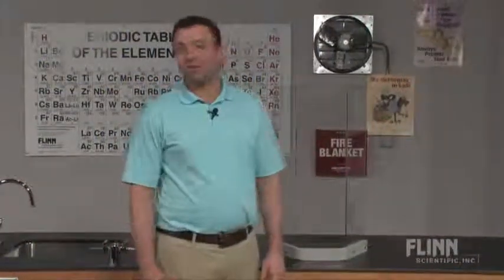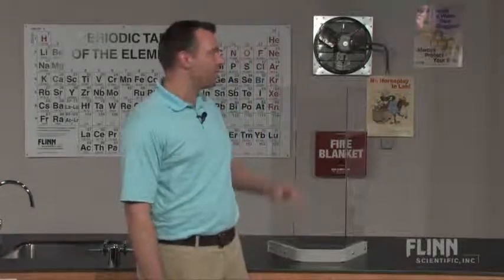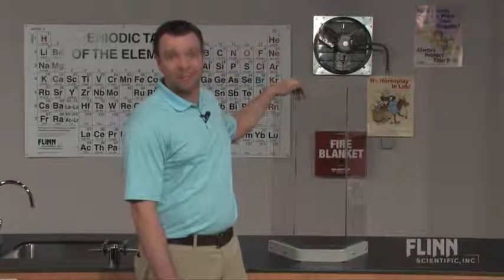Are we gonna blow anything up today? How often do you hear that question in your classroom? Well, your answer should always be yes — of course we are. But when it comes time to present demonstrations that involve combustion or pressure, you always want to make sure you have a safety shield in place. The Flinn Scientific safety shield is the solution.